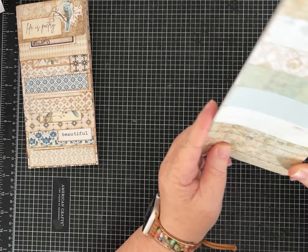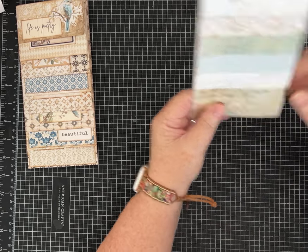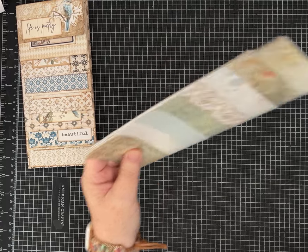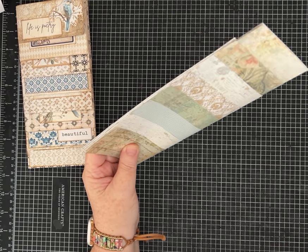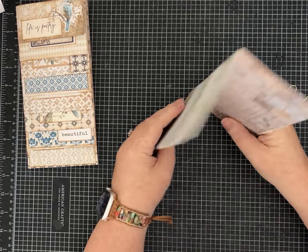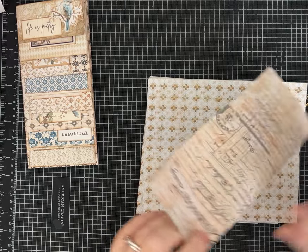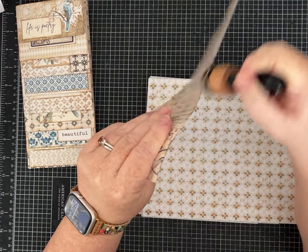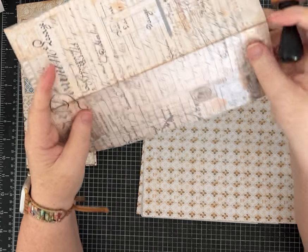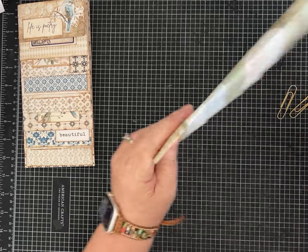Once you get your papers the way you want them, make sure they're all aligned to the top. I'm going to use a few paper clips to hold this together nicely. I'm also going to ink the inside page so it'll hopefully be easier for you to see when I'm stitching, and I'll go ahead and do the spine too so it stands out a little better on camera.